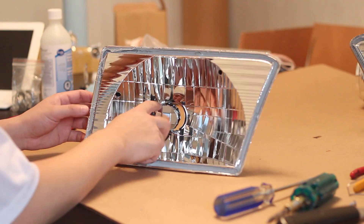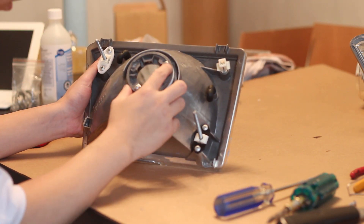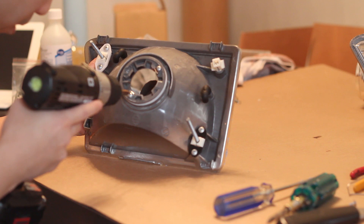Once you have the glass lens removed from the headlight housing, the next step is to remove the bulb reflector. Unscrew the two Phillips screws from the back of the headlight and the bulb reflector will come out from the front.